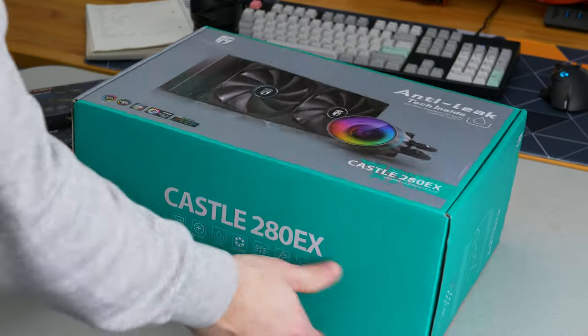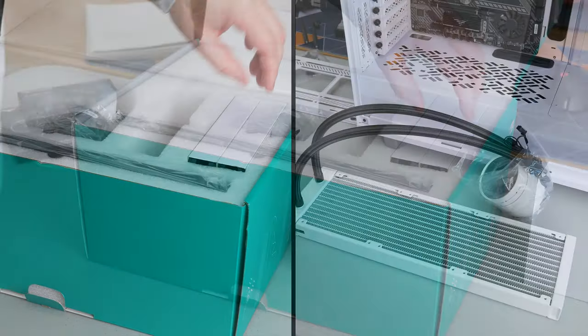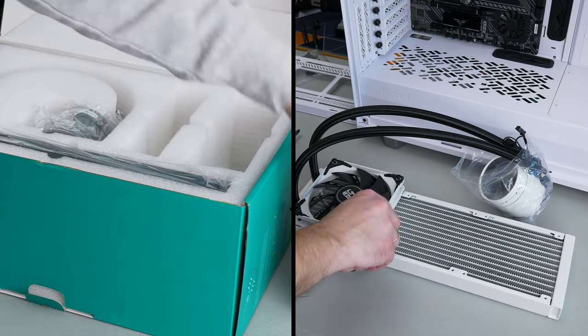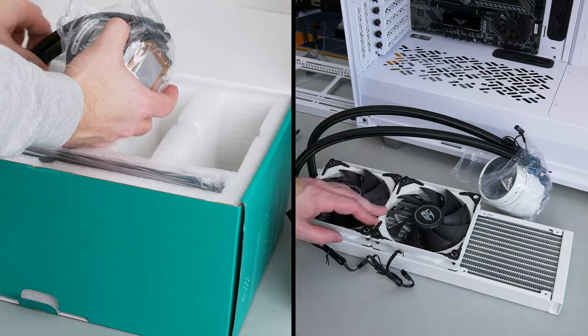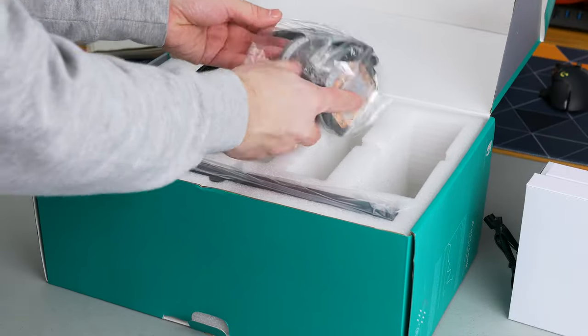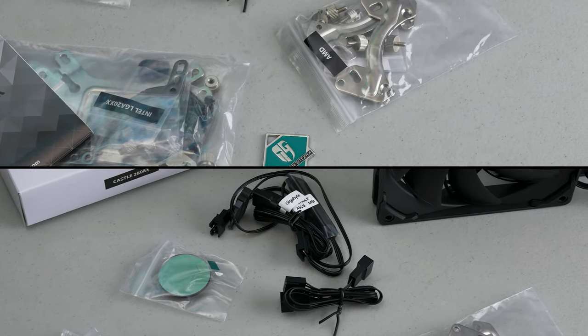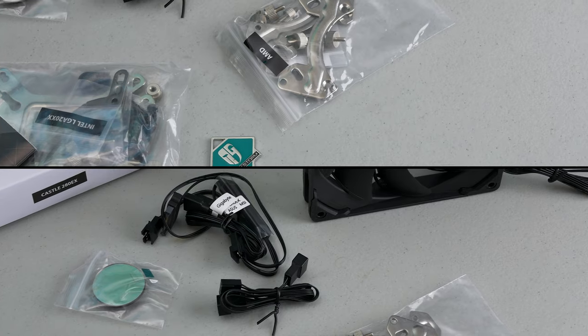So let's see what's in the box. You have accessories and plenty of them — you'll see in a bit why. You have two 140mm fans for the 280EX model and three 120mm fans for the 360 model, and the AIO itself of course.